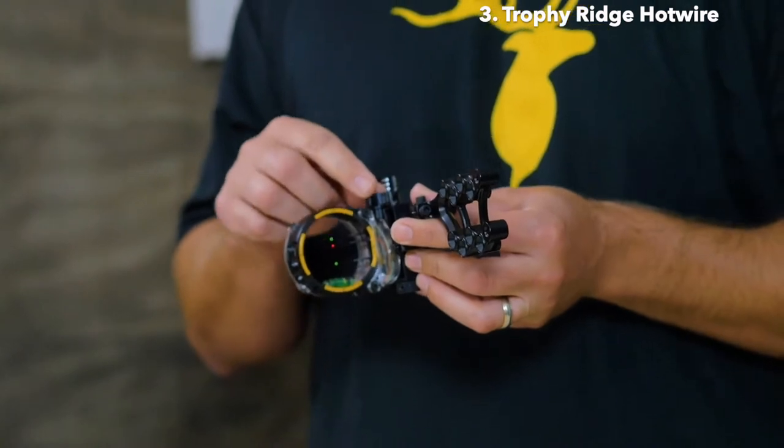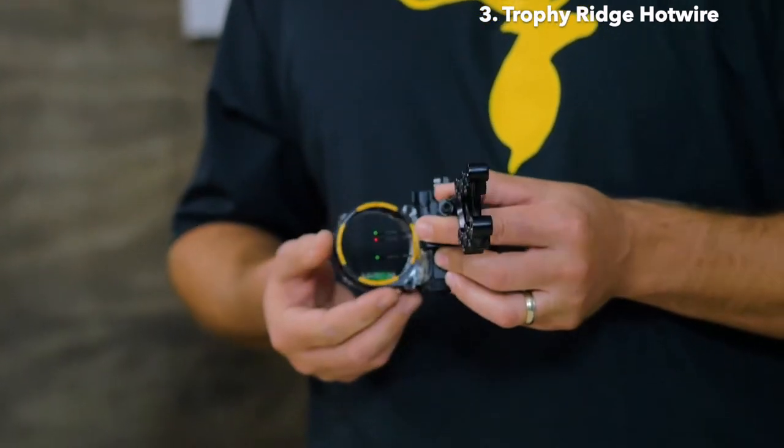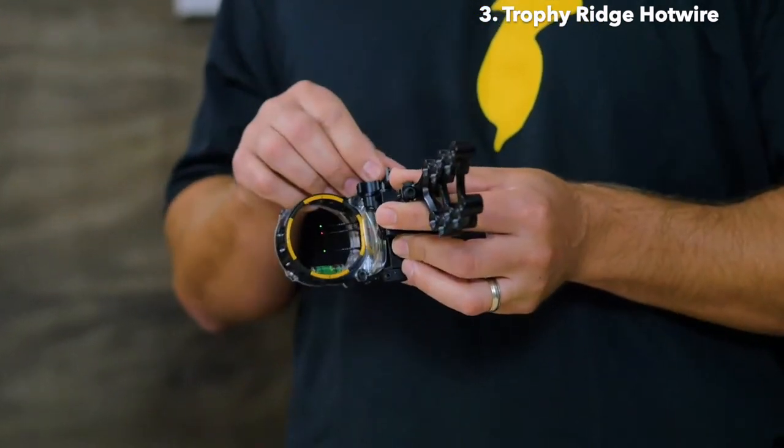Hi, I'm J.R. Nidlinger with Trophy Ridge, and today I want to talk about the new Hotwire Sight. This sight features two precise micro-adjustable pins on top that can be adjusted with your onboard tool. And then you have your third pin, which is movable using the tool-less knob on top.